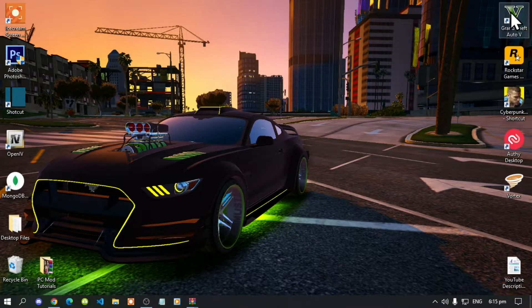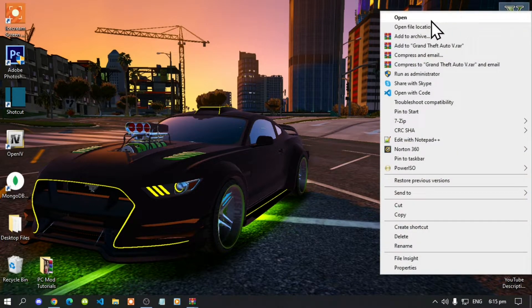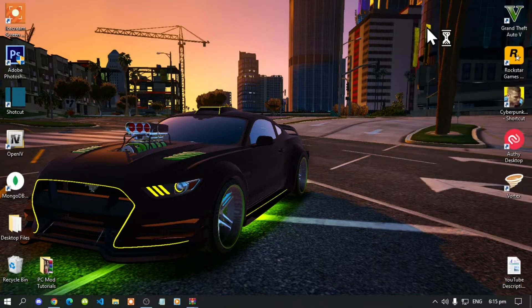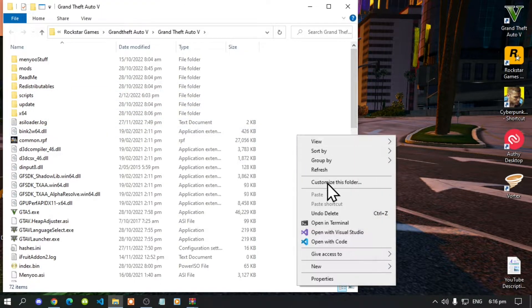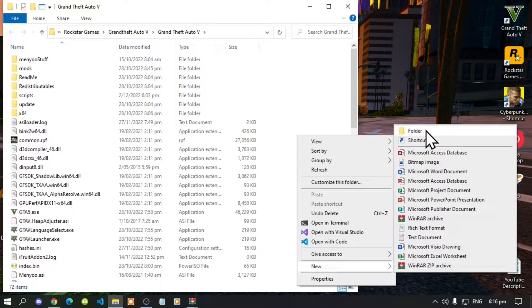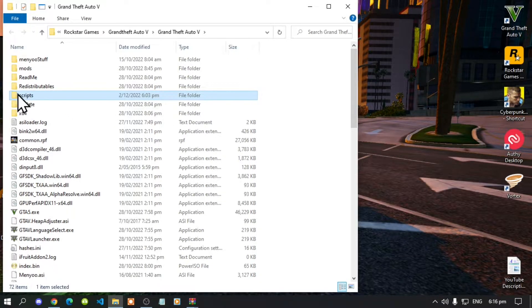Go to your Grand Theft Auto V game, hover over it, right-click, and open file location. Next, if you do not have a scripts folder, create one: right-click, go to New, then go to Folder, and name that folder 'scripts'. Make sure it is all lowercase and spelled correctly.